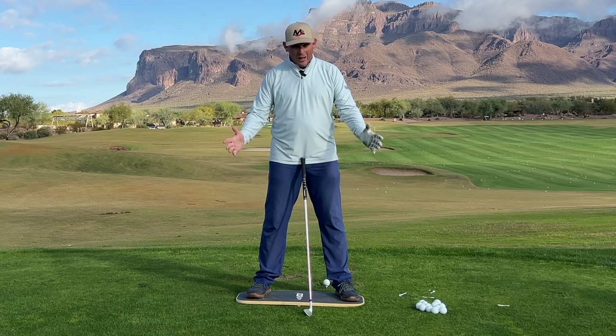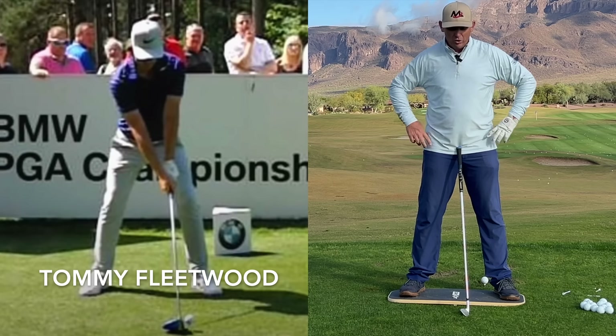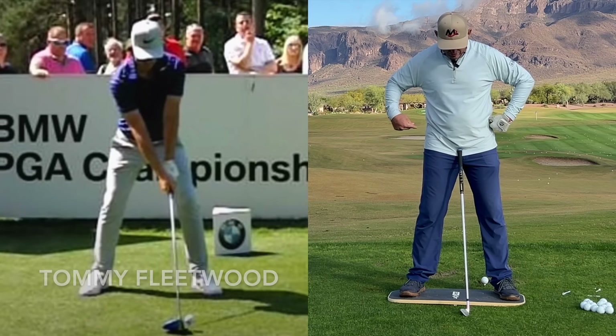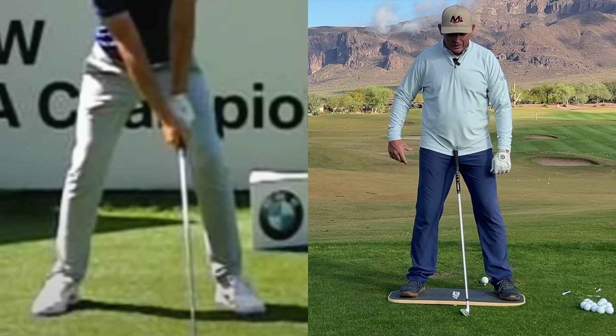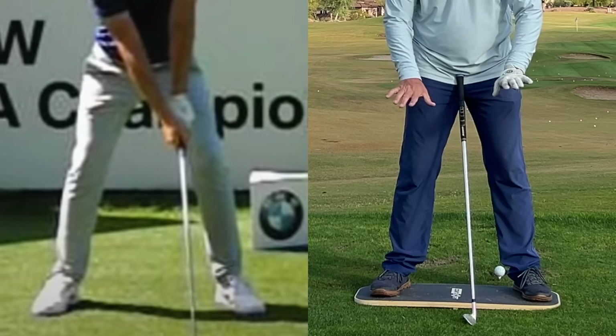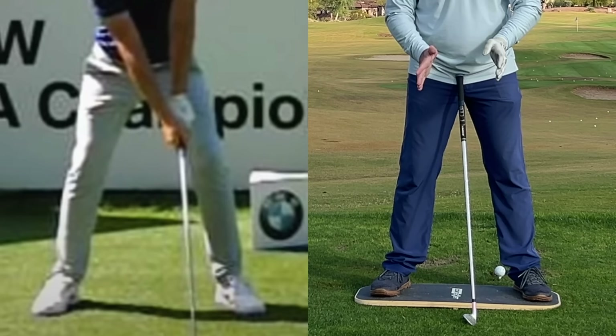At address, I like to see the hips centered between the feet. I don't really like to see the hips bumped off to one side or the other. I don't want to see the right hip getting too much lower than the left, or vice versa. I like to see our pelvis nice and centered, and when that is, it makes it so I can set up with my pressure pretty much centered at address.